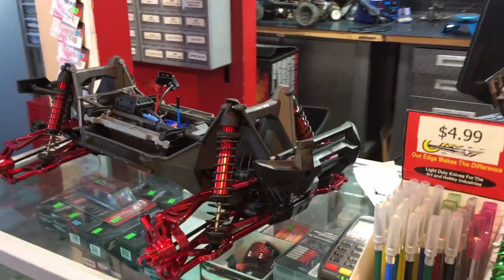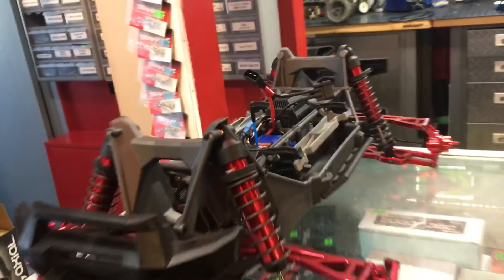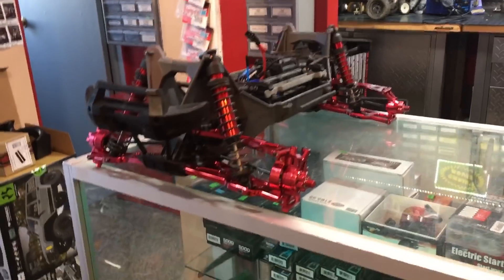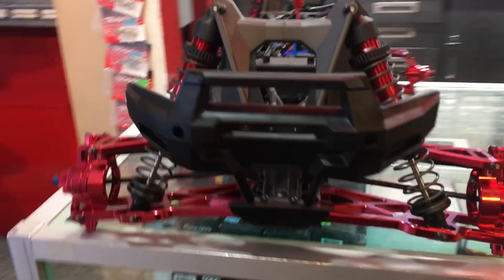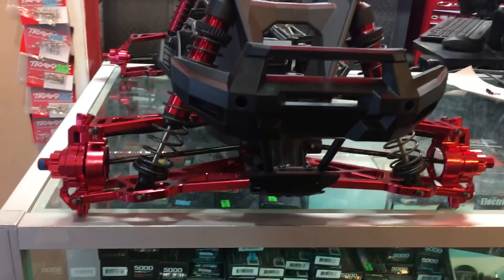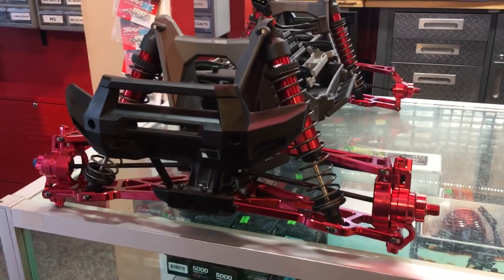So there you guys go — a brand new X-Maxx 8s with all kinds of aluminum goodies. Look at this thing! Oh man, loving the aluminum. Okay guys, have a great day. I'm sure we're going to do lots more custom work and we'll do new videos when we think we've got something newsworthy. You guys got any questions, let us know. Check out Atomic — we carry all their stuff — and Traxxas upgrades too. If you need anything, you let us know. All right, guys.